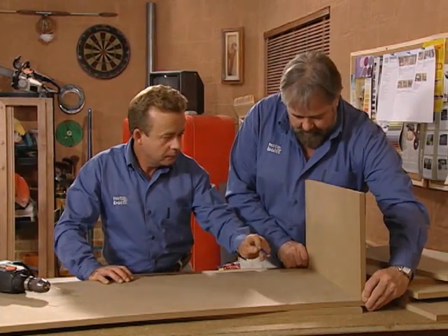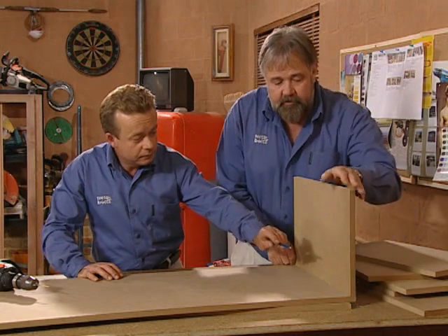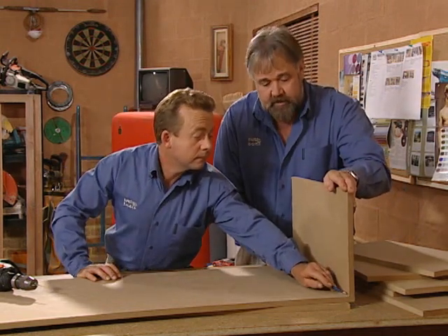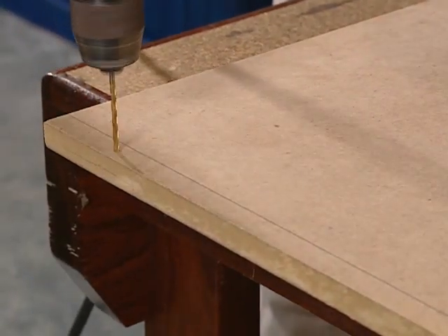First, we put a mark using a smaller piece as a template, 16mm from the end on your base piece. Mark a line using a piece of the pre-cut MDF and pre-drill the holes in the end of the sheet ready for assembly.